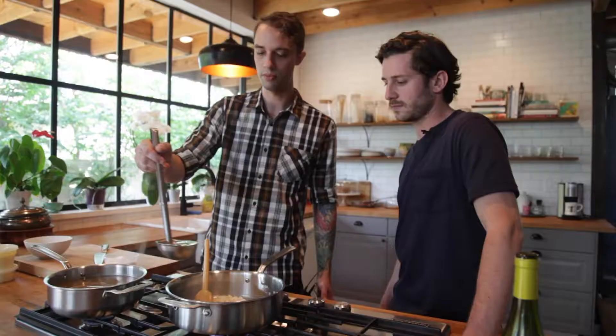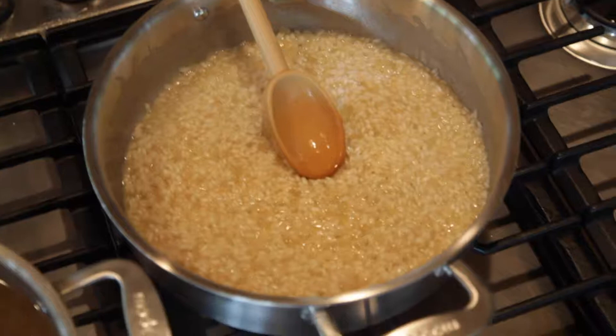Now is when I add salt, and I want to season for that much risotto. If I add all my salt at the end, then the cooking liquid is going to taste really nicely seasoned, but the rice itself won't absorb it.